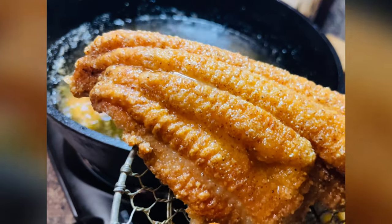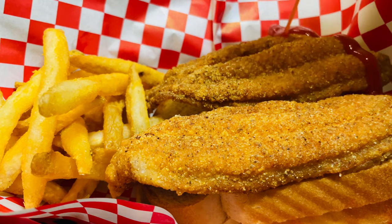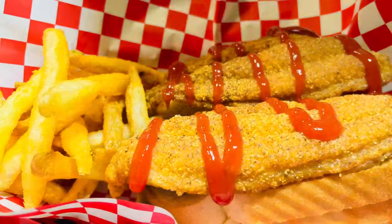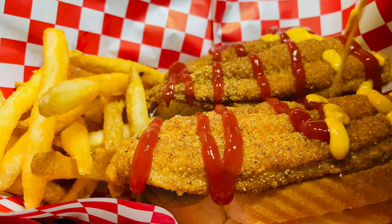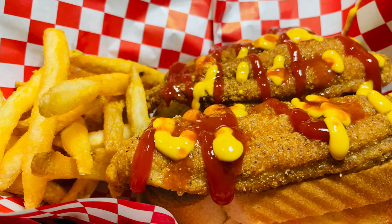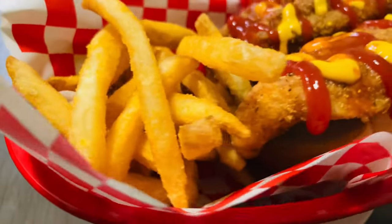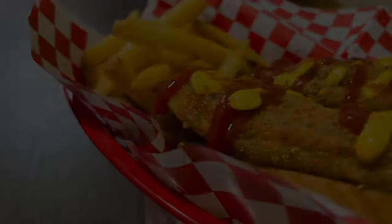It should look nice, golden brown, and delicious — just like this. When you go to your favorite fish place, ask for a two-piece with a side of fries and some light bread. Thank you so much for watching, I appreciate you, and until next time — bye bye!